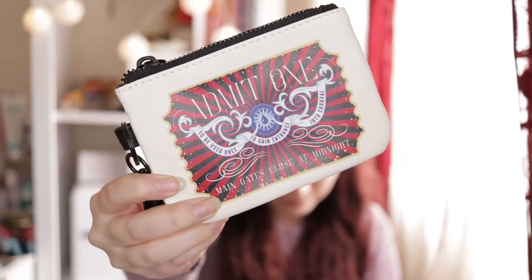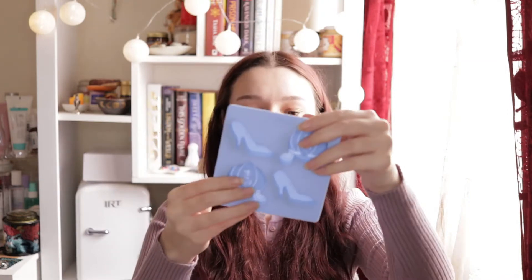The first thing I see is this — I think it's like a coin pouch or money pouch, something for money or cards. It says 'Admit One, to be used once for entrance into Carabao, main gates close at midnight.' So yeah, I'm guessing this is a money pouch.